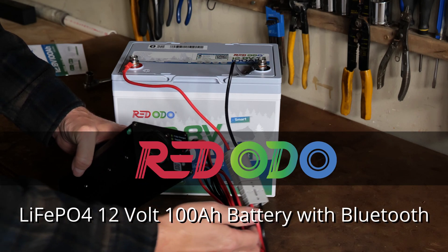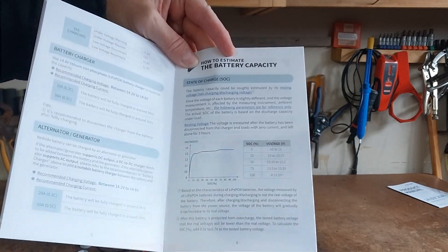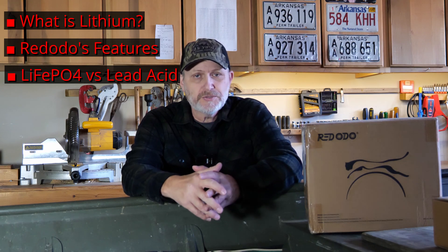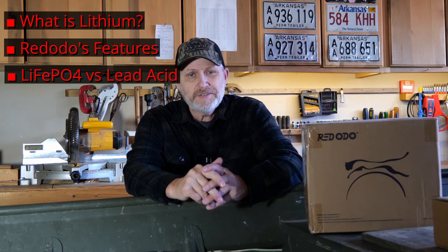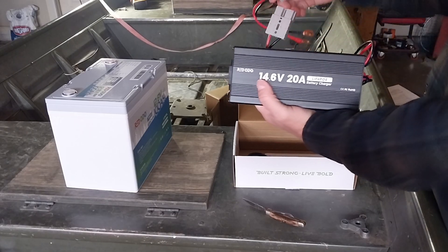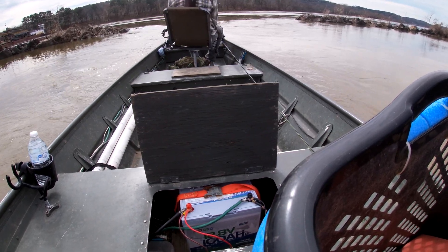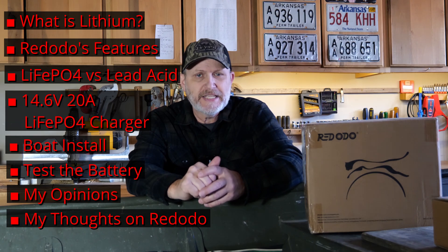Specifically I'm going to be reviewing the Red Odeo 12-volt 100-amp-hour LiFePO4 battery and compare it to traditional lead-acid batteries. In this video I'll cover what lithium is and why it's used in batteries, the key features listed on Red Odeo's website, a comparison with lead-acid batteries including pros and cons, the 14.6-volt 20-amp lithium charger, installation in my boat, on-water test results with the Bluetooth app, and my final recommendation.